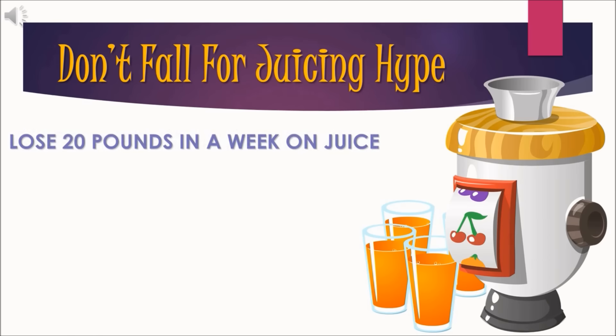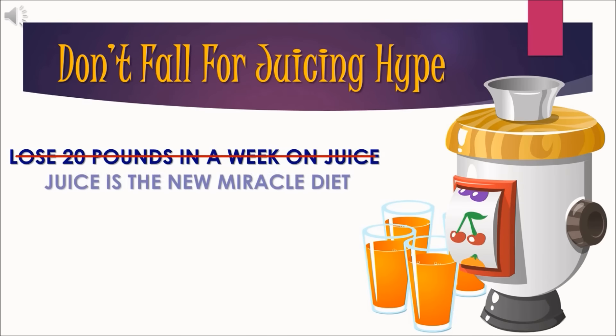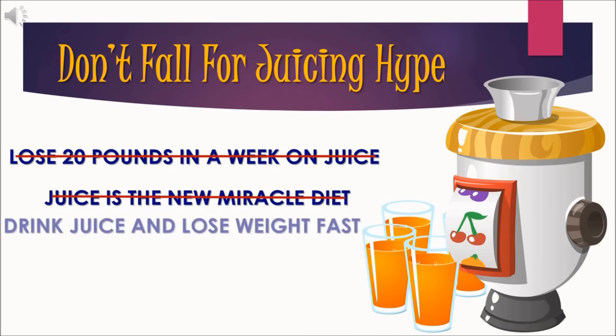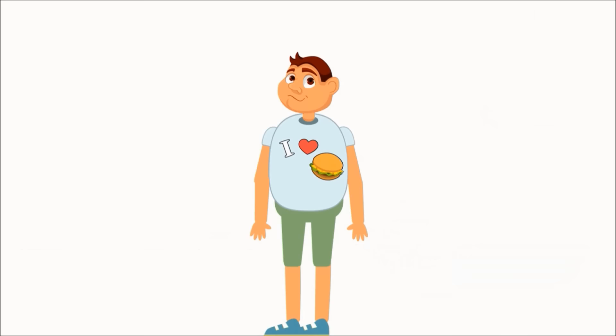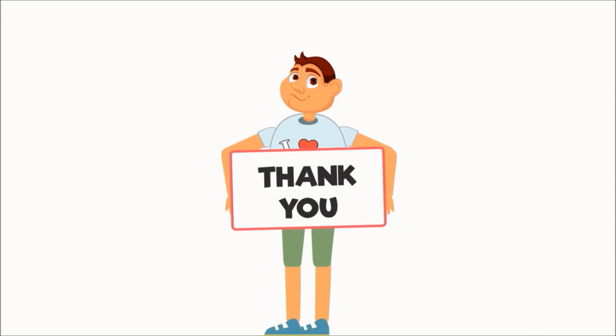Don't fall for the juicing hype. Juicing is a great tool for your weight loss arsenal, but it is not a magic pill for weight loss. Learning to eat right and making profound dietary and lifestyle habit changes is key to long-term weight management success. Thanks for watching and best of luck in your weight loss efforts.